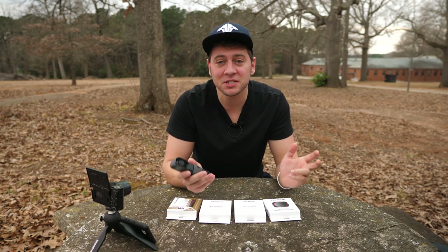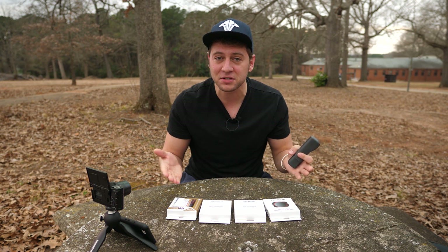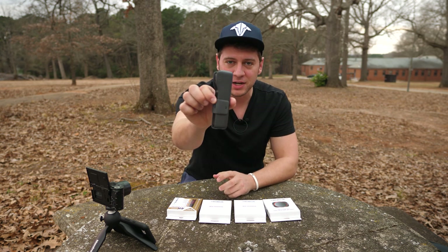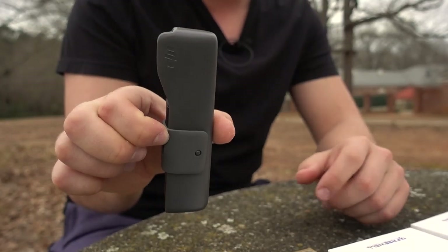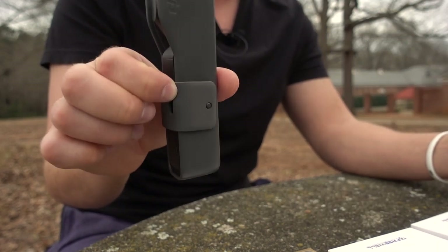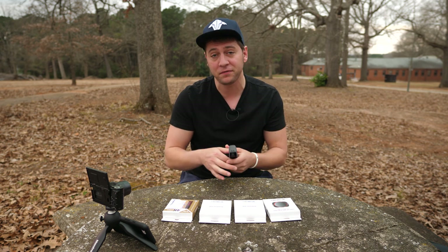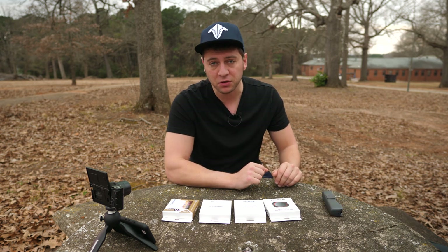How's it going everybody? Ed Ricker here, outside in nature, and I have an assortment of filters in front of me for the DJI Osmo Pocket right here. Now I have yet to do a real review of the Osmo Pocket, but I've been using it quite a bit and these filters really help out. So if you're interested in the Osmo Pocket, maybe some of these filters are for you.